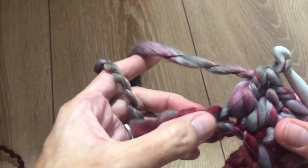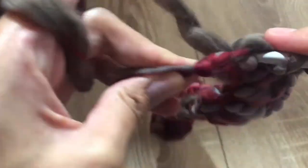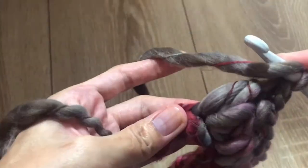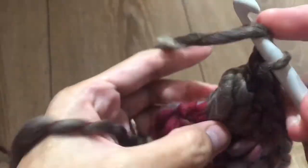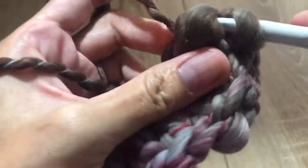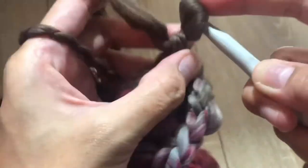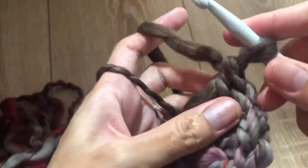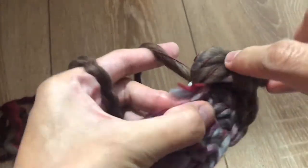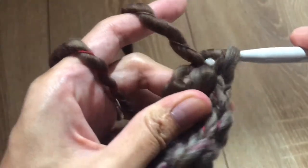In the last chain, you're going to make six double crochet — one, two, three, four, five, and six.